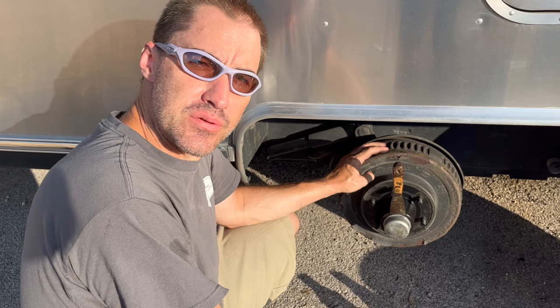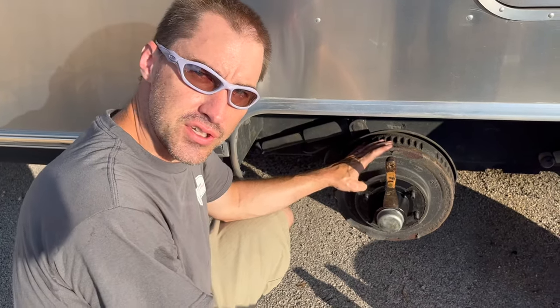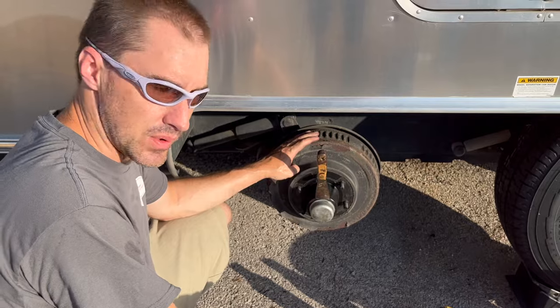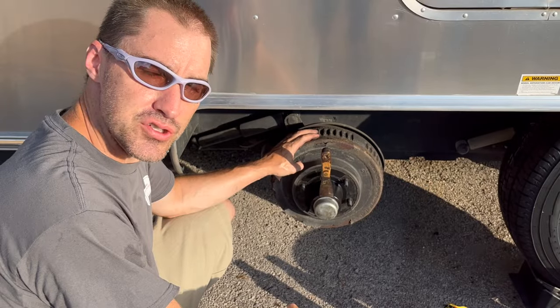Today we're doing our Airstream trailer brakes and we're going to film just this one, but we're actually doing all four. We called the Airstream dealer locally and they didn't quite have enough in stock, so they referred us to Camping World. We picked the brakes up at Camping World — it's a pretty common fit, everything should be direct fit, and we shouldn't have any trouble.